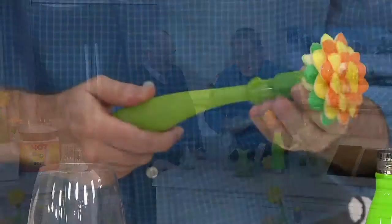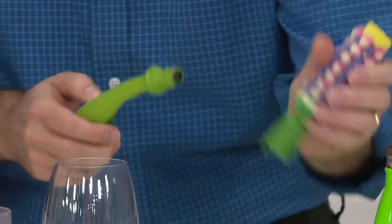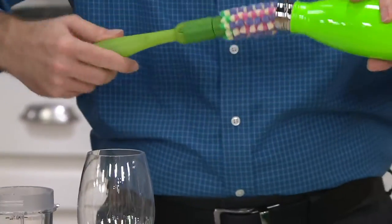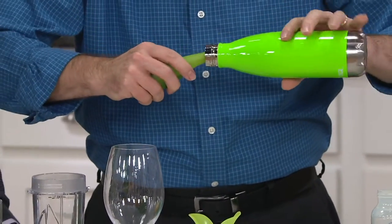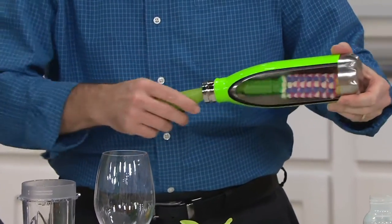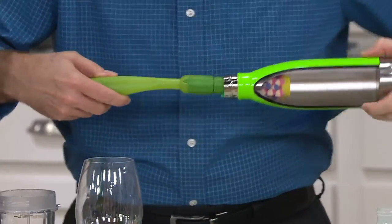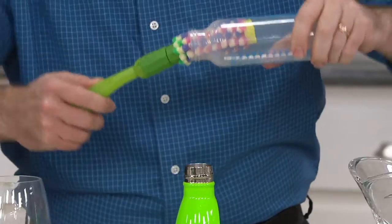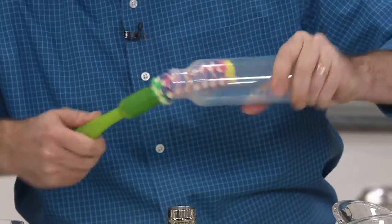Quick connect interchangeable heads — you just spin one off and place the other one on. In this case it's the hyacinth, and now you have a perfect bottle brush. It's perfect for bottles you know you need to clean but never knew how to clean. Now you can get all the way to the bottom, including baby bottles. It's flexible enough to get into the nooks and crannies and the edges as well.